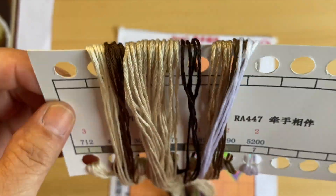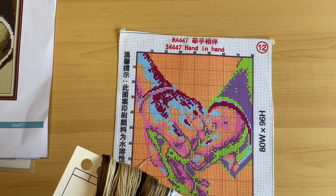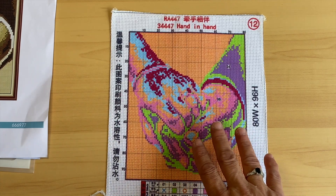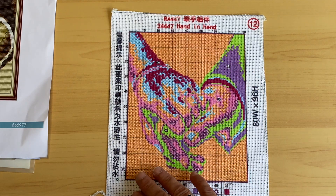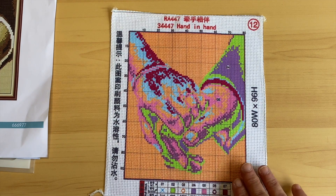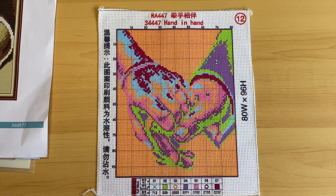These are going to be really nice to work up. My daughter's friends are all starting to get married and have babies, so I want to do some of these for announcements. The blank space on the canvas is great — you can add their names, the date, the location, whatever you like. That's why I picked up these kits — I'm going to be busy doing wedding and birth announcements soon.